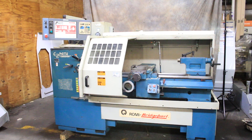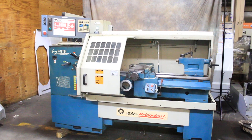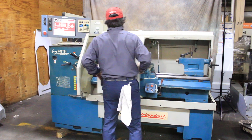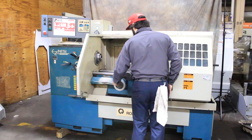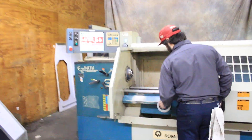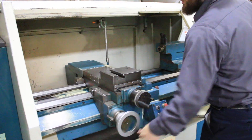We have a Bridgeport Romi Easy Path lathe, serial number 002-078732-325, new in 1994. It has a 16 and a half inch swing by 40 inch centers. It's running right now with an Easy Path control — those are actually electronic hand wheels. In manual mode it acts as a digital readout.